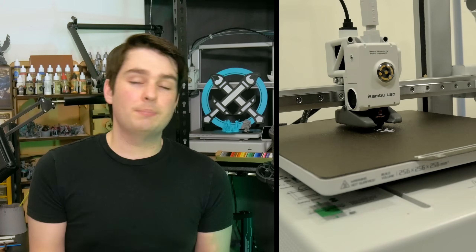Before we move on to looking at our first prints and eventually putting the A1 to the test with some miniatures and terrain, I wanted to let you know that Bamboo Lab were kind enough to reach out and send me both the printer and the filaments you'll be seeing in the video today. There are some affiliate links in the description. Long story short, you should absolutely be treating this video as an ad. With that said, Bamboo Lab had no input into the content of this video, and they'll be seeing it for the first time with all of you, so you can rest assured that the thoughts and feelings expressed are my own.